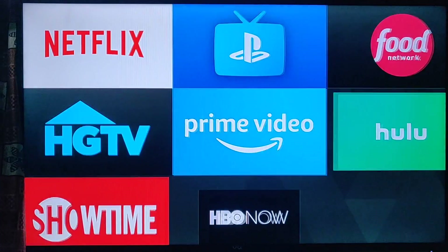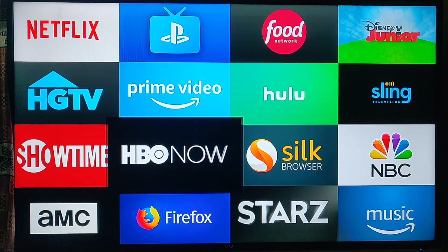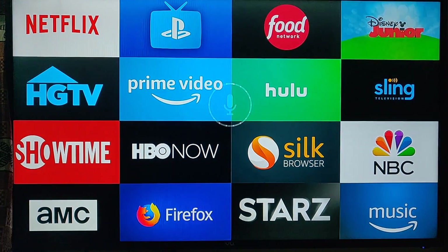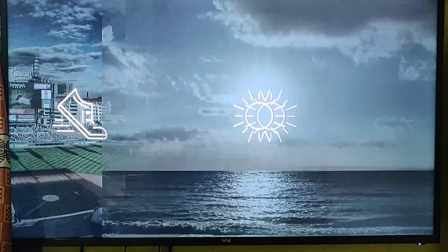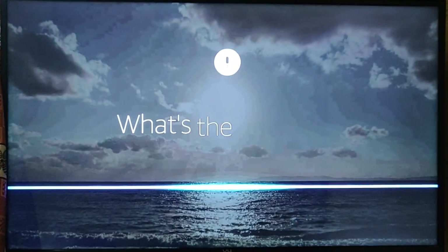Many of your favorite apps are available for Fire TV — there's Netflix, HBO Now, Hulu, and a whole lot more. Now with the power of Alexa, you can ask about sports, news, even the weather. Remember: press and hold the microphone button. 'What's the weather?'